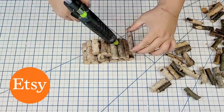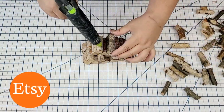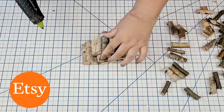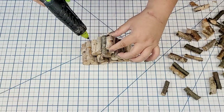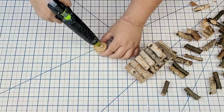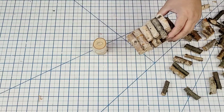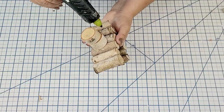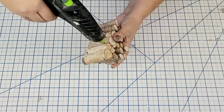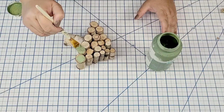I also have my Etsy shop linked down below — I'm adding all kinds of festive seasonal tote bags and other decals. Once I had the tree all made, I took two of the thicker flat stems, hot glued them together, and then hot glued the tree right on top. I really secured it by adding some hot glue on the bottom to make sure it's not going anywhere.